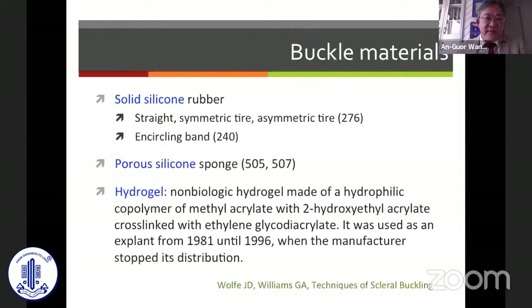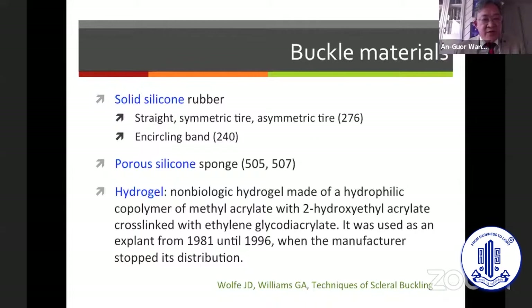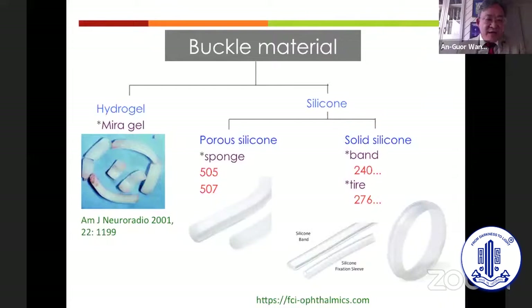We have several buckle materials: solid silicone rubber band or tire, porous silicone sponge, and hydrogel. Hydrogel is a hydrophilic co-polymer used as an explant from 1981 to 1996, commercially known as MiraGel. The porous silicone sponge comes as model 505 or 507, and the solid silicone band 240 and silicone tire 276 are also shown.